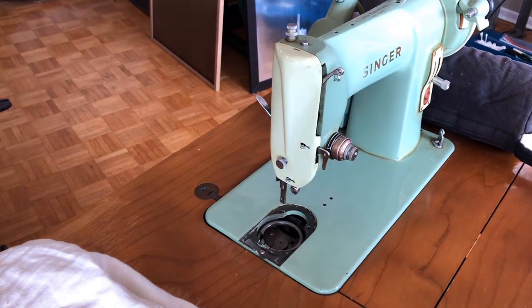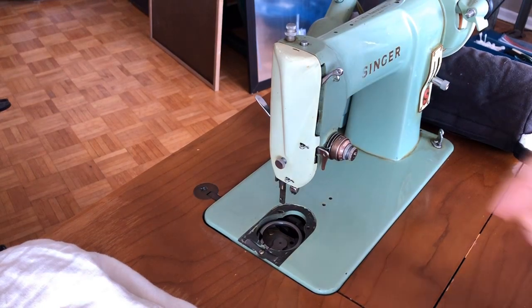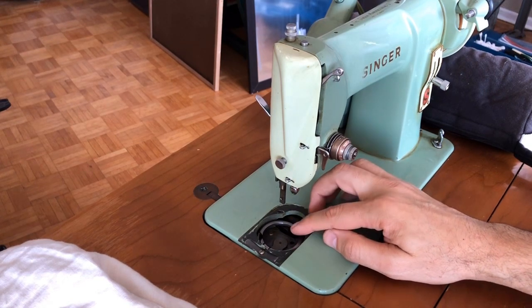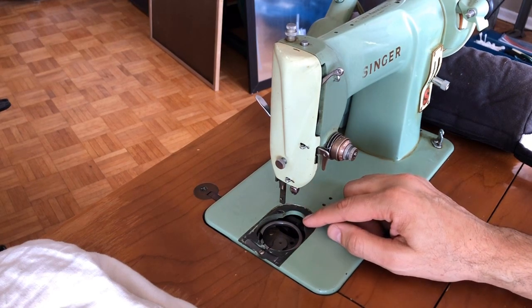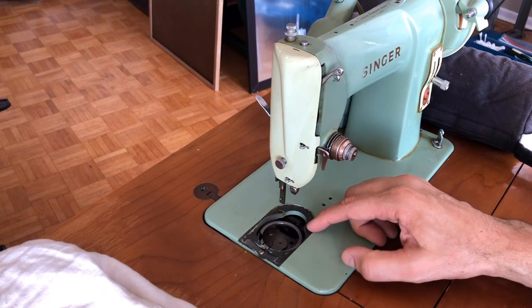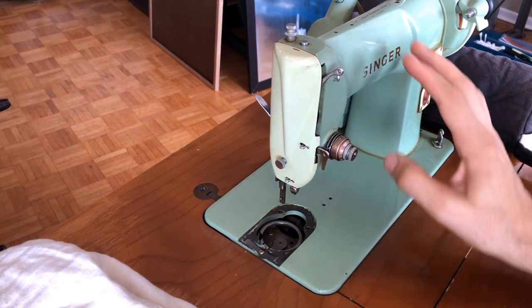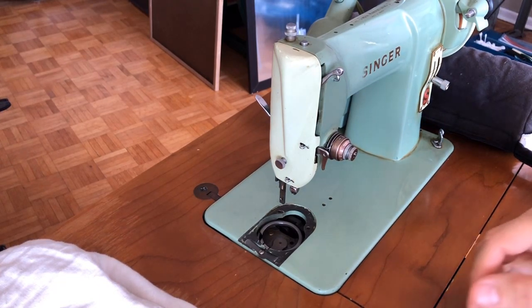Hello everyone, this is the Vintage Sewing Machine Garage, and I'm bringing you the next installment of a video I began when we took apart pieces of the shuttle and race and hook mechanism for this Singer 185J. This applies to more than just this machine — if you have a Singer 66, Singer 99, or the 185J (which is really a Singer 99 with a different exterior), this should apply because this design was in production a very long time.